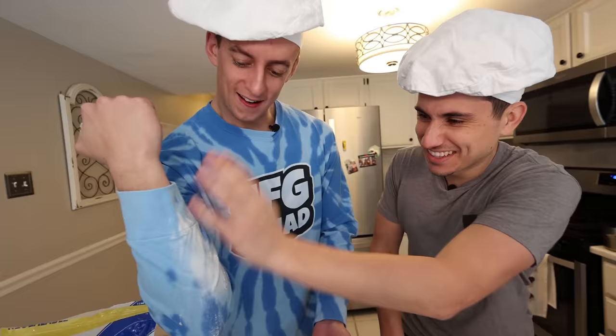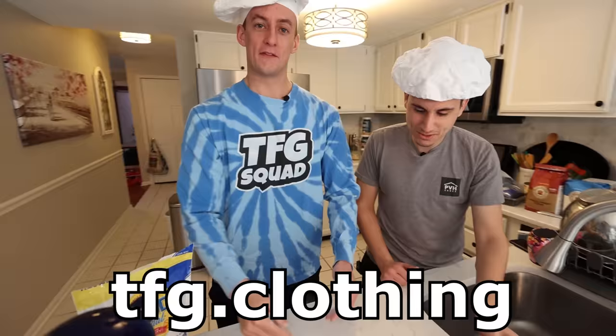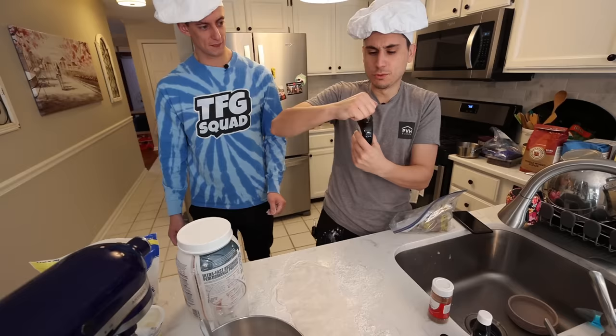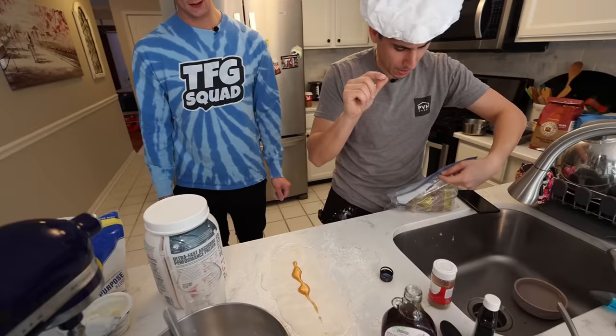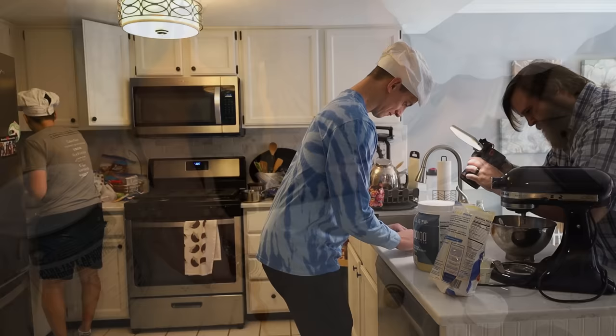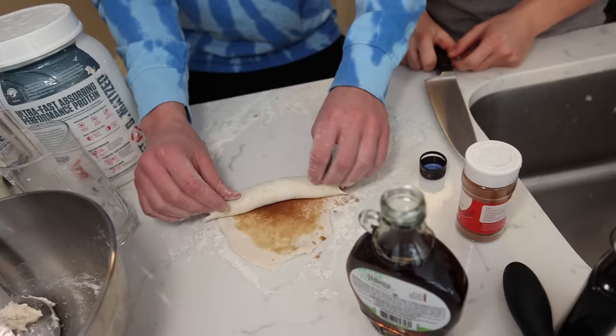That's nervous — ruined my nice TFG shirt, available at tfg.clothing. You put a little bit of maple syrup, a pinch of brown sugar. And then we cut it once it's ready. It's actually not bad. Look at that — that's a cinnamon roll.